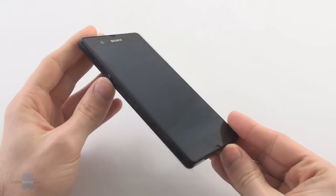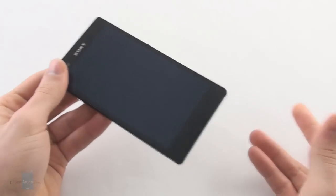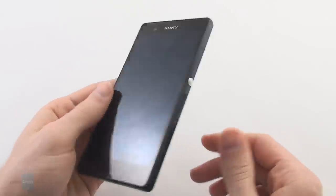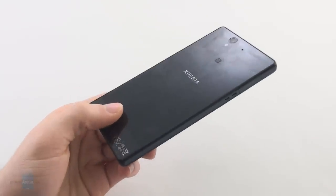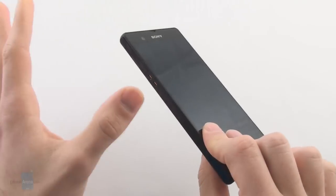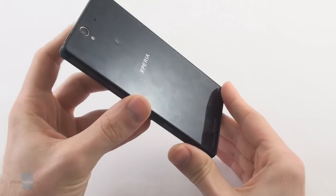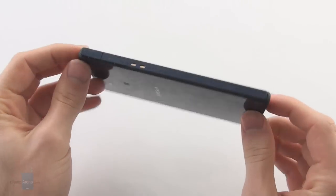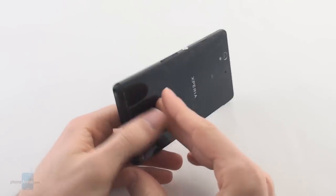So here it is — the Sony Xperia Z, a beauty among Android beasts. But make no mistakes about it, the Xperia Z is a beast in its own right. In contrast to its previous top-end smartphones, this time Sony has decided to go with an all-glass design, which means the front and the back are both pieces of glass.